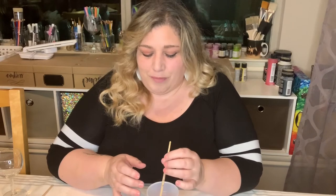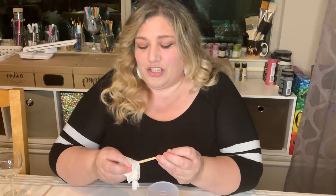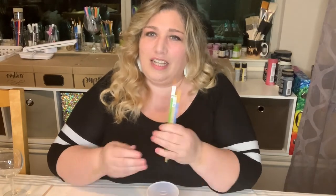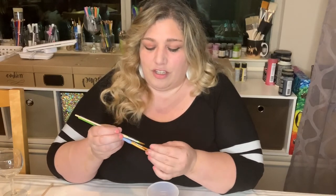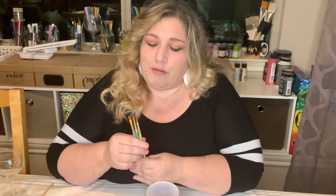After you're completely done, dry your brushes all the way and store them upright — bristles up — in a jar or container. If you store them upside down or lying flat, the shape of the brush can get distorted. Keep them in a dry spot.